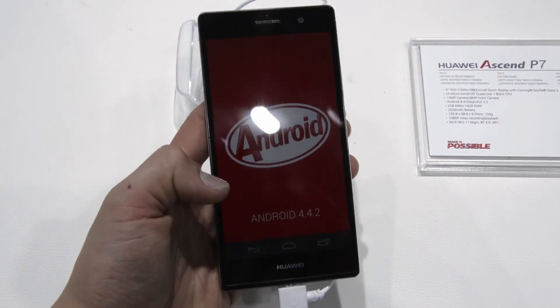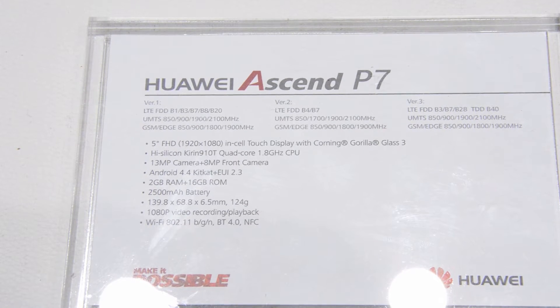2GB of RAM, 16GB of storage, and a 2500mAh battery — and that's it for the specs.